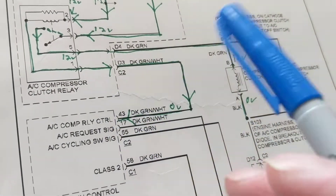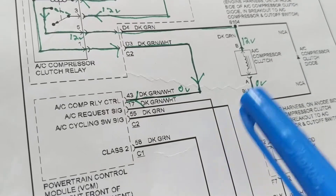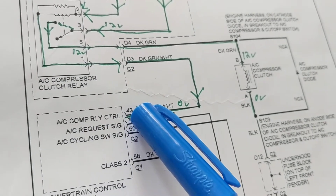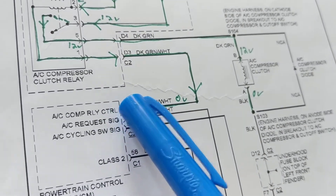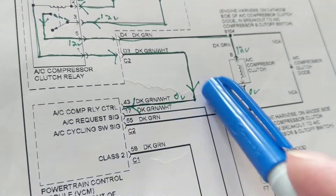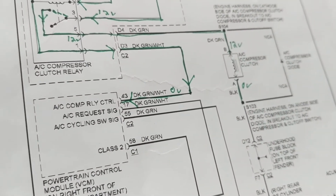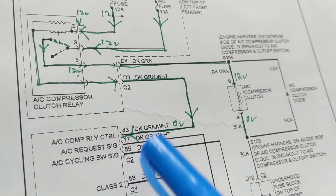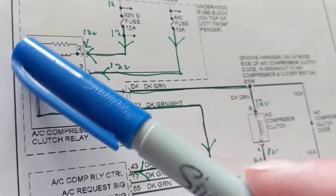When you see 'AC Compressor Relay Control' on pin 43, that means the PCM is giving the ground to engage the compressor clutch. Before that happens, proper pressure conditions must be met. So you'll have 12 volts on one side and zero volts on the other side when the PCM gives the ground command. The word 'control' tells you right away that a command is being given — the PCM has the power of activating this relay.